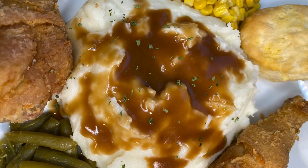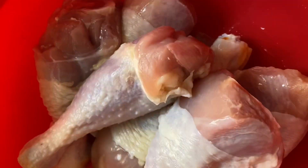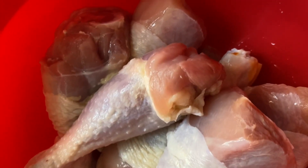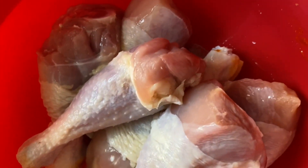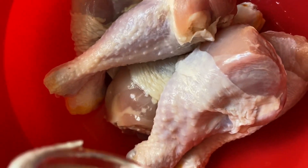Hi everybody, today I am cooking some golden delicious fried chicken. The first thing that I'm going to do is get the chicken prepared to marinate, so first I'm going to add about a tablespoon of oil.